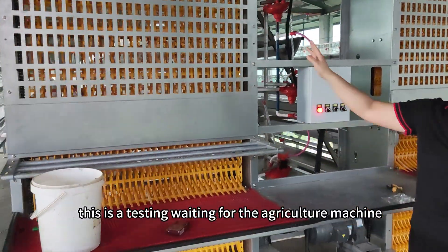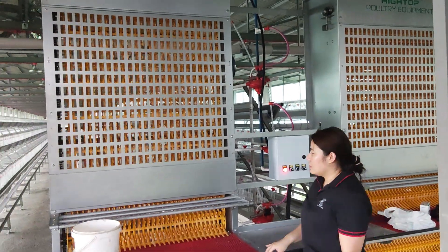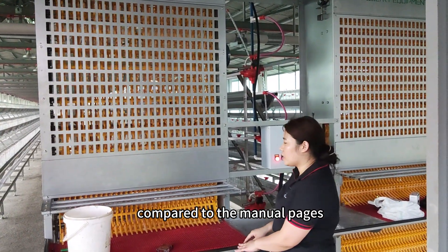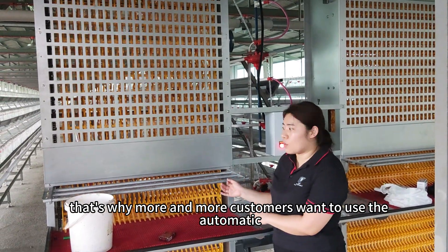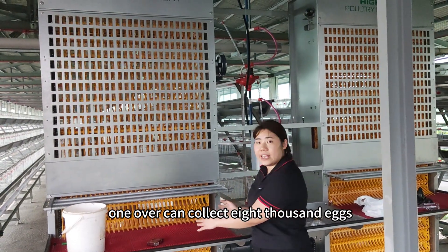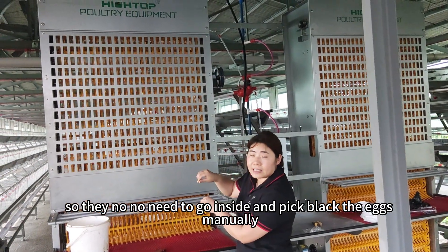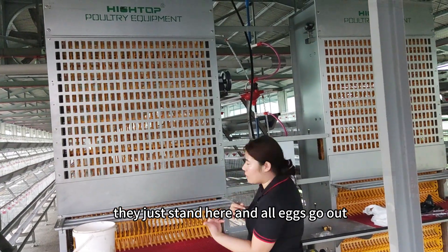This is our testing unit for the egg collection machine. The automatic equipment is very convenient compared to manual cages, that's why more and more customers want to use the automatic one. Generally, one person in one hour can collect eight thousand eggs. So workers don't need to go inside and collect the eggs manually — they just stand here and all the eggs will come to them.